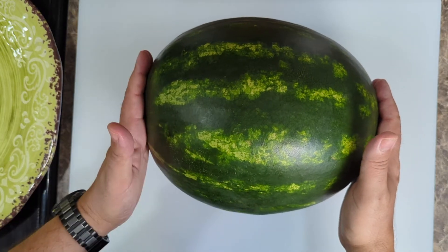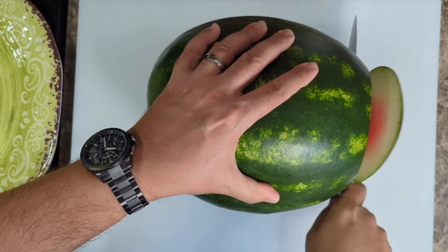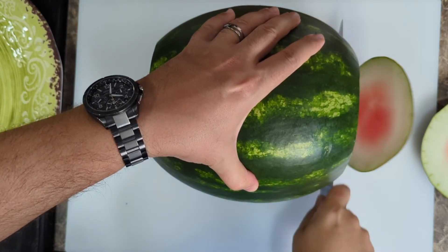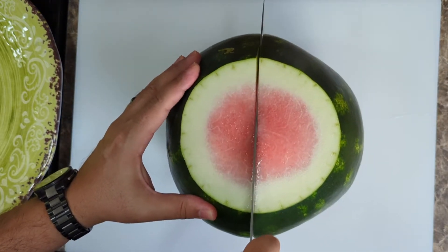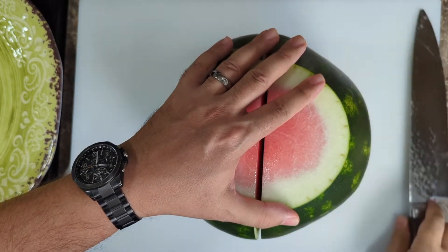So here we have the bottom and the top — those two got to go. We take our knife and cut off the top, cut off the bottom, and now we can stand it up. We're going to cut this right in half. See where this nice long knife comes into play?